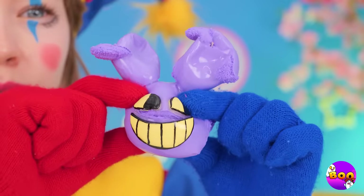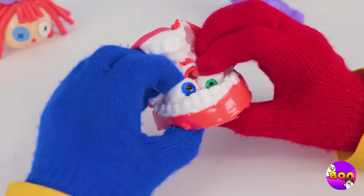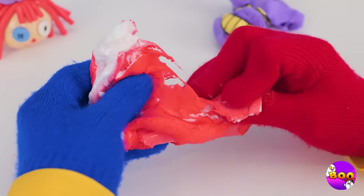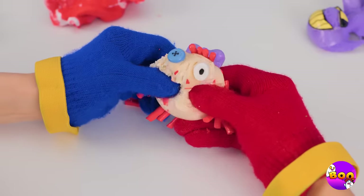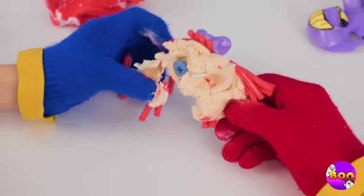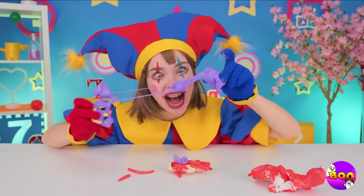Let's see how far we can stretch these guys. Pawnee's going to squeeze them until she can't even recognize them anymore.